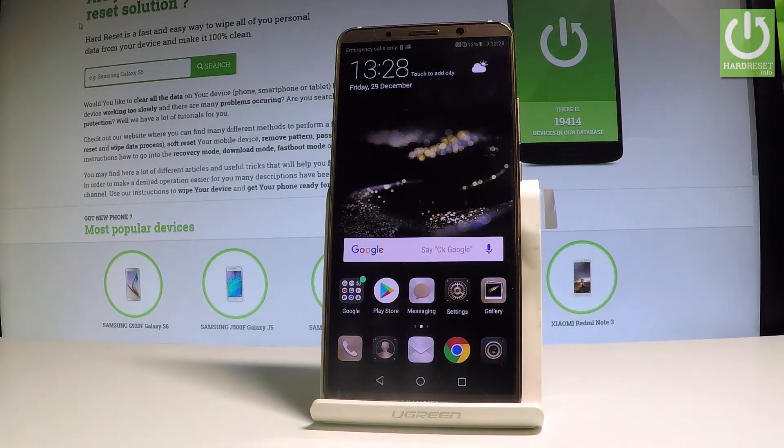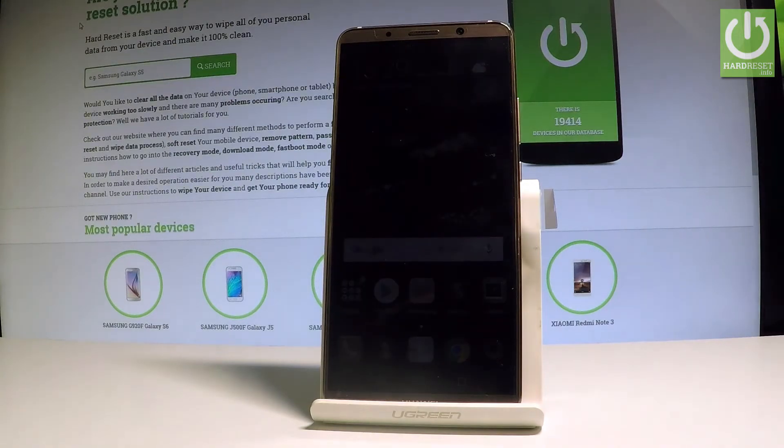Here I have the Huawei Mate 10 Pro, and let me show you how to use the battery saver and power saving mode on this device — how to extend the battery life of this smartphone.